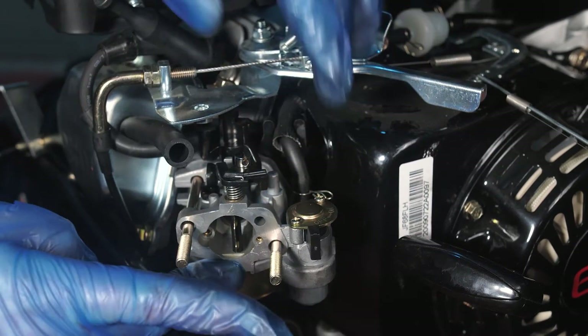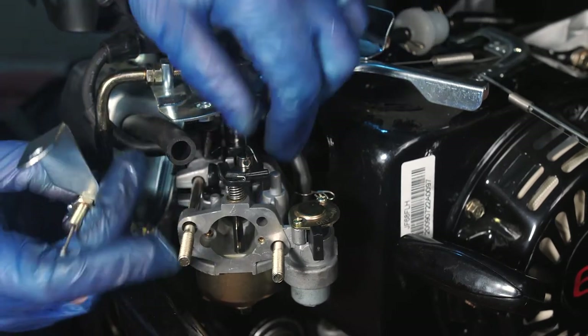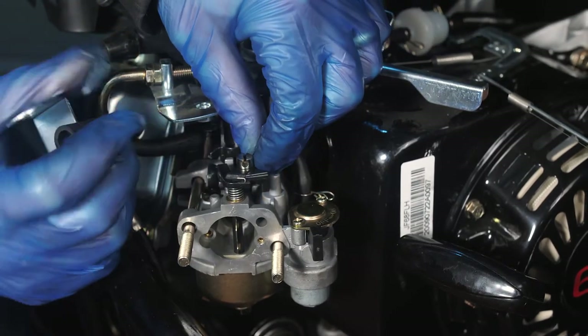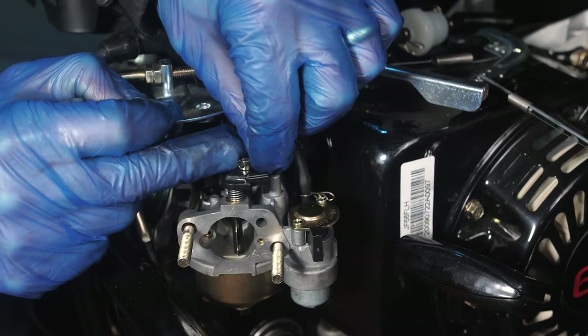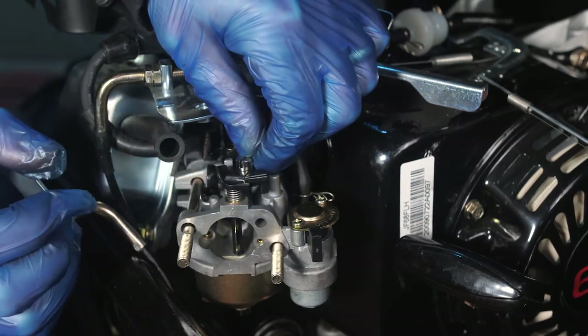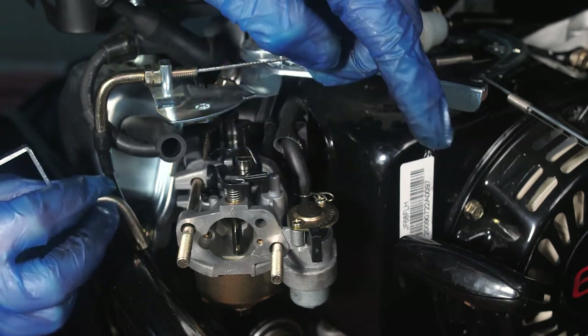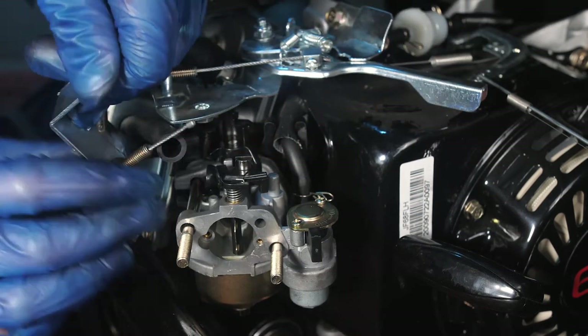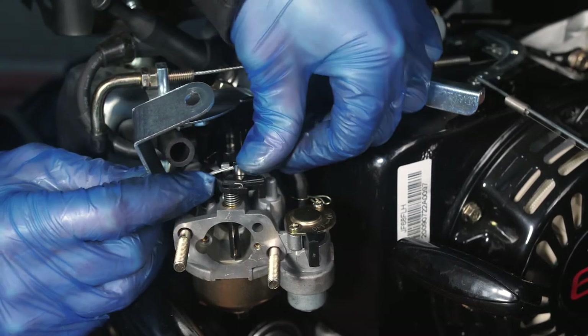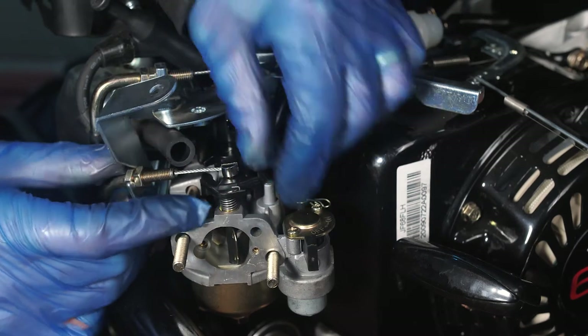Push the carburetor on fully and then route your choke cable through. One side has a small hole in it to allow the nipple and choke cable to sit into; the other side is totally smooth. The side with the smaller hole needs to sit pointing towards the front of the vehicle. Push your cable through and then pull it back into position.